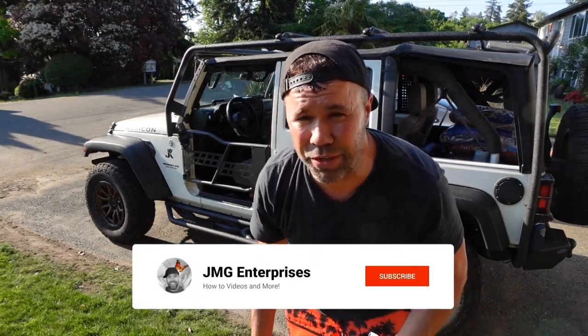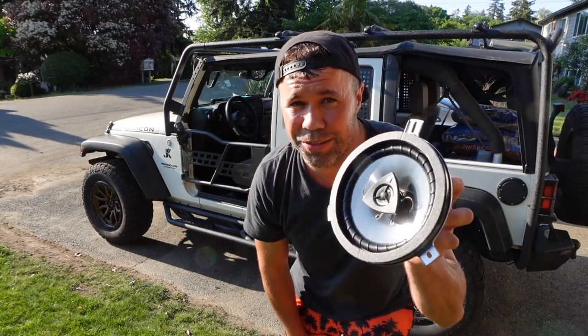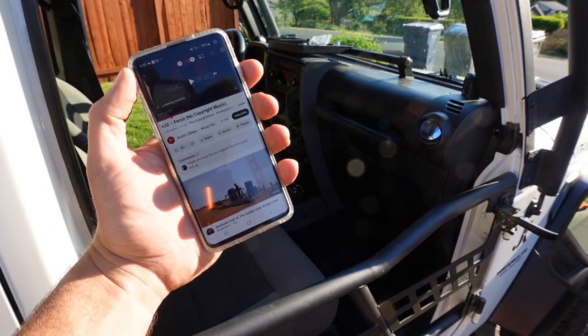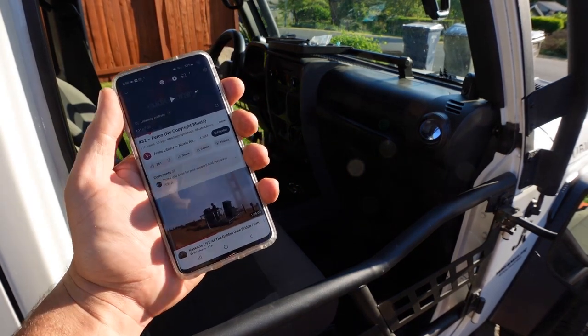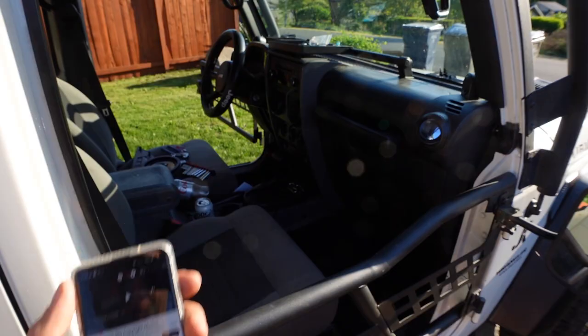I'm not really going to do an installation video because these are pretty straightforward to install. But hopefully we'll hear some sound quality improvements with these KICKRs. Now for a quick audio test on the stock setup, I'm going to be plugging in my phone and playing some royalty-free music. Bear with me because I'm just finding a song that I can play that's not going to get muted by YouTube.